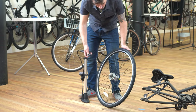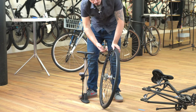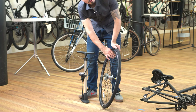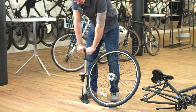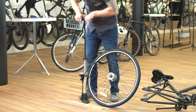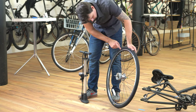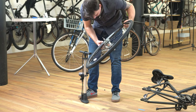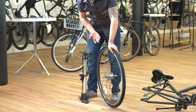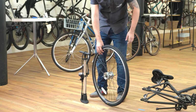Take your pump and push the head firmly onto the valve, then lock it in place with the lever. A trick if the tire isn't fully inflated: pinch the valve against the edge of the rim so you can push the pump head harder onto the valve. Now pump away. For the Gotham, pump to around 80 PSI. If you're unsure, the recommended range is printed on the sidewall of the tire — on this one it's 50 minimum, 85 maximum. We recommend towards the higher end to prevent punctures, so around 80. Put your valve cap back on and now we're ready to reinstall the wheel.